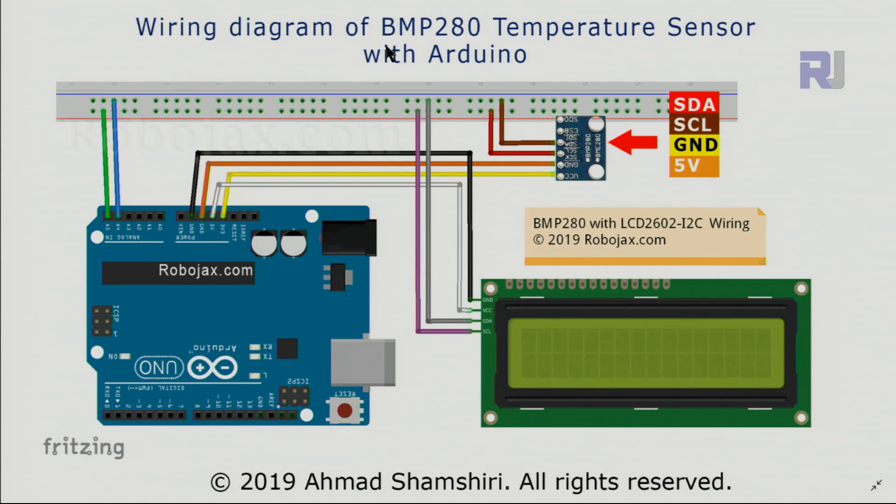Here is the wiring for the BMP280 temperature sensor with LCD 1602. Because we need to share I2C ports A4 and A5 between the temperature sensor and the LCD screen, I'm using a breadboard. A5, which is the SCL clock pin, has been connected to the side with the red line, and SDA has been connected to the other side with the blue line.